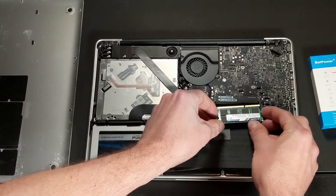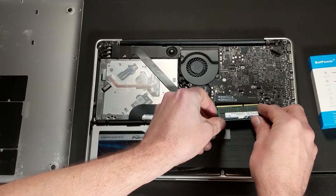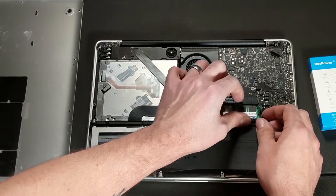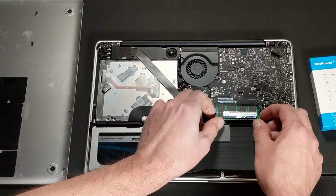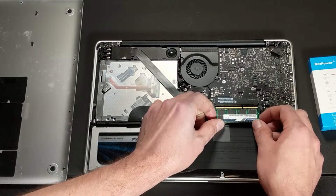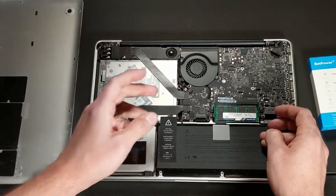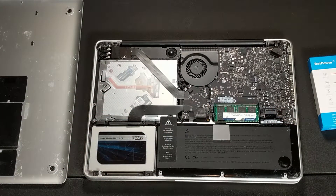I'm going to put the second one in here just like this. There we go. We've got that second one in there and we push that back down. And that's really it, guys — we're going to put the back panel on. You're done. You've successfully replaced and upgraded your RAM in an old MacBook Pro.